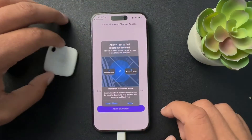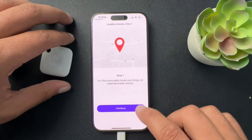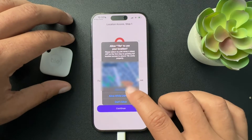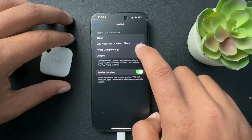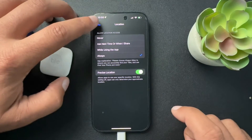Now we're going to allow it to use our Bluetooth. Hit allow. We will allow access. Allow access.